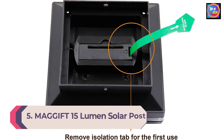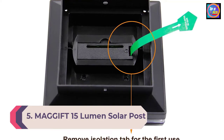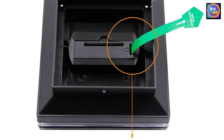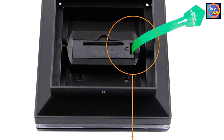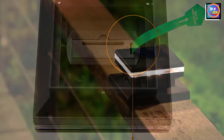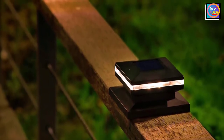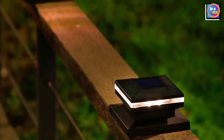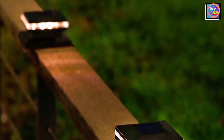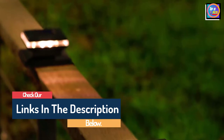Number 5: Magift 15 Lumen Solar Post Lights 2-Pack. For those looking to illuminate the yard but don't want the decorative shapes and sizes common with standard lantern-style lights, this pack of two solar post cap lights is a great choice. The lights have a low profile that measures only 2.4 inches in height. Each provides up to 15 lumens of light without drawing attention away from the outdoor decor. These lights are made of durable plastic with a water resistance rating of IP44, ensuring protection against rain, though it may be a good idea to cover them during ice storms to prevent damage.